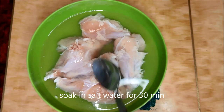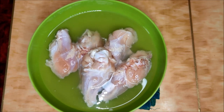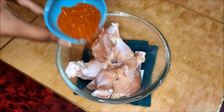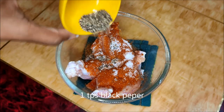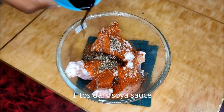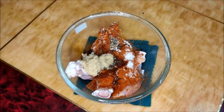First, we are going to soak the chicken wings in salt water. Put a bowl in salt water. After that, add two tablespoons of red chili powder, one tablespoon of salt, one tablespoon of black pepper, one tablespoon of dark soy sauce, and one tablespoon of olive oil paste.